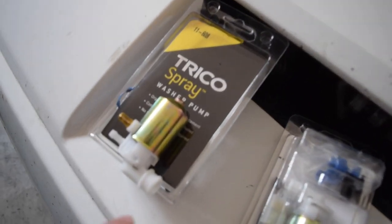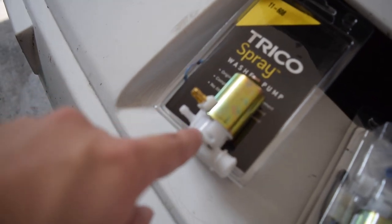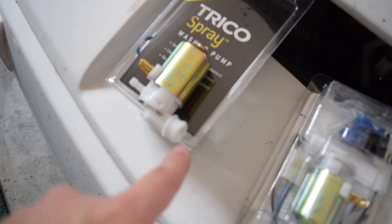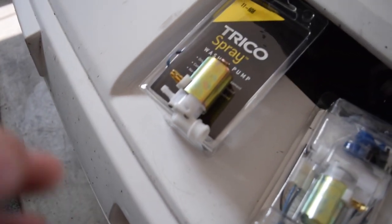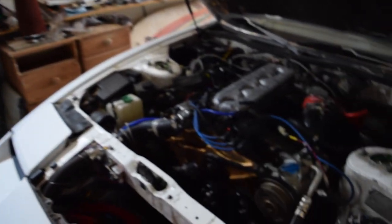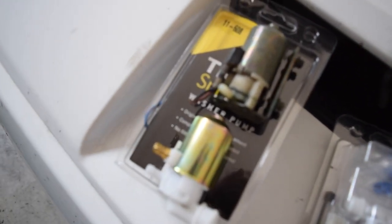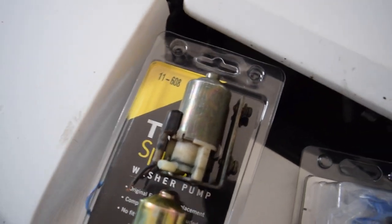So I went ahead and got two of them because they look really similar. But one big issue I've found so far is this is where it pulls from and this is where it puts out — you have a regular nipple there, but this one has a pretty big grommet that it fits into. That's where the feed comes from and that's supposed to go directly into the reservoir. The problem is we have a nipple in and a nipple out. You can see this is the original pump — it's got a nipple in and a nipple out. But when I was looking at these two put right next to each other, they look very similar.